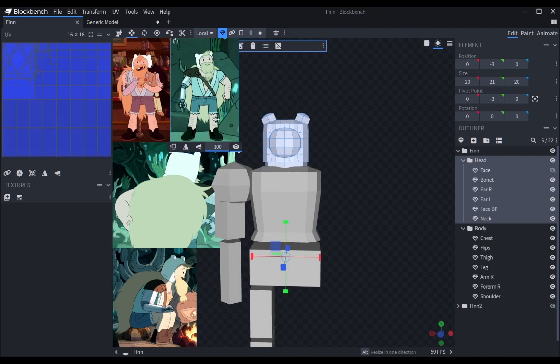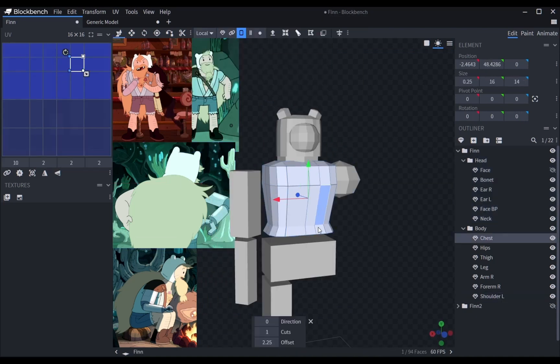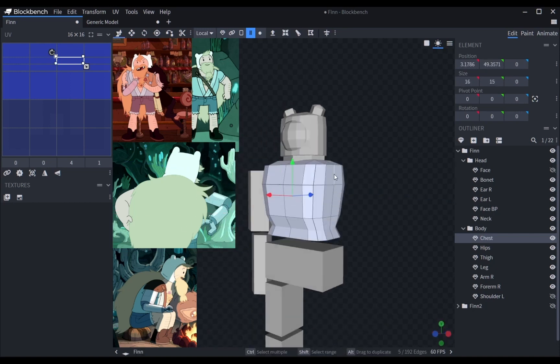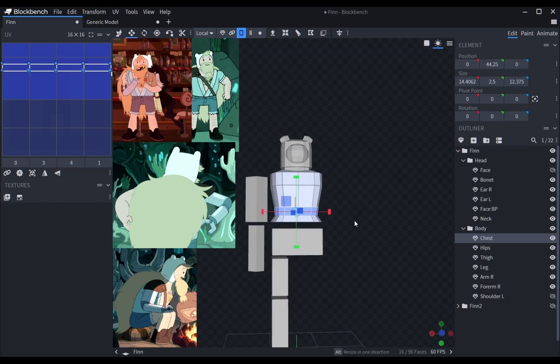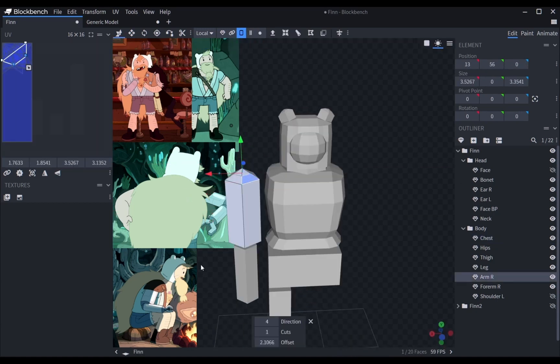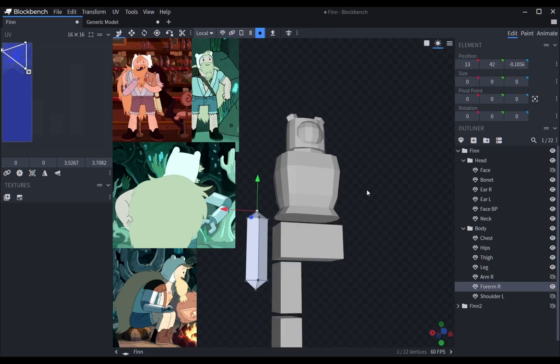After being happy with the head model, I turned my attention to the chest. At this point the model was looking like a Roblox character, so I had to fix it to make it look not goofy. Since the references I had on screen were inconsistent in terms of proportional lengths, I had to just wing it and make my own interpretation of those lengths.